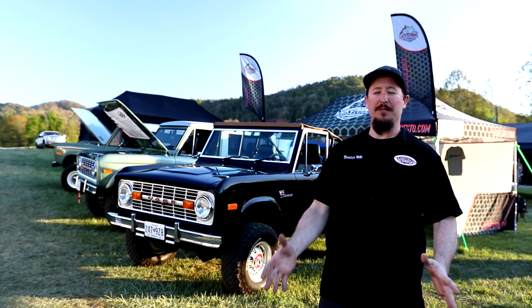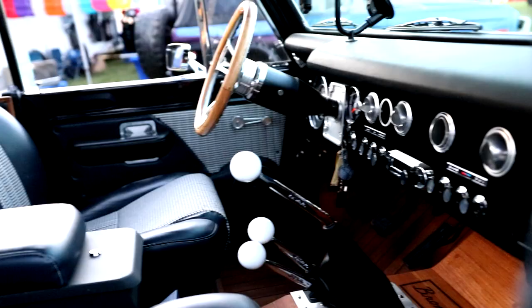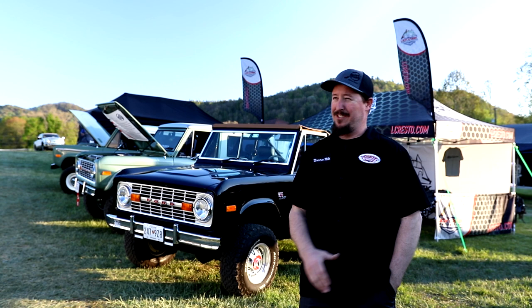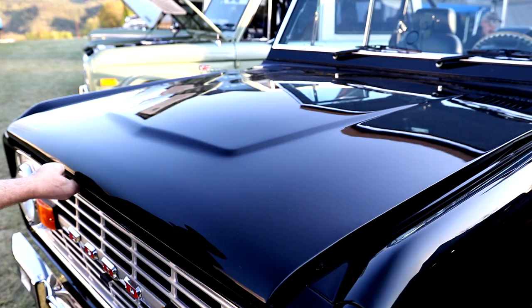Over here at the Lit Creek booth, we have three incredible Broncos. They've got the Turbo Bronco, which has some incredible wood flooring inside that you really need to check out. We also have the Duck, which has so many incredible products from a collaboration between Lit Creek and James Duff. And even crazier is the Columbian Bronco — it's got these crazy doors in the back and all these awesome features that Lit Creek did. Let me give you a quick rundown of some of the goodies they've got on them.